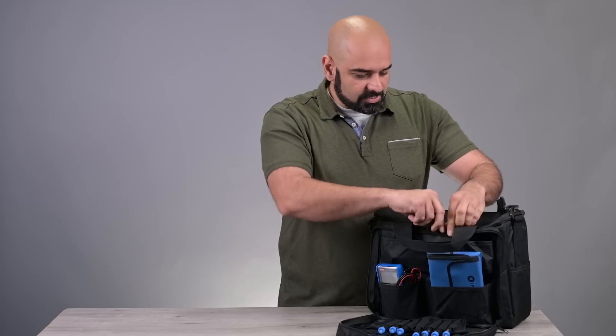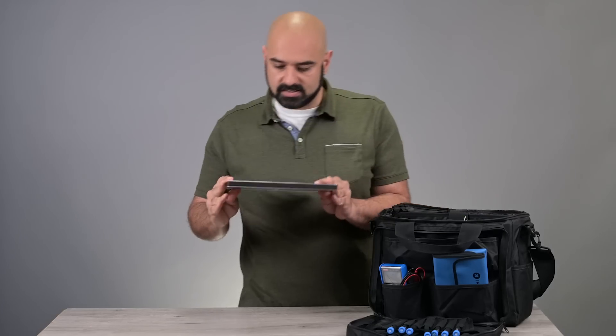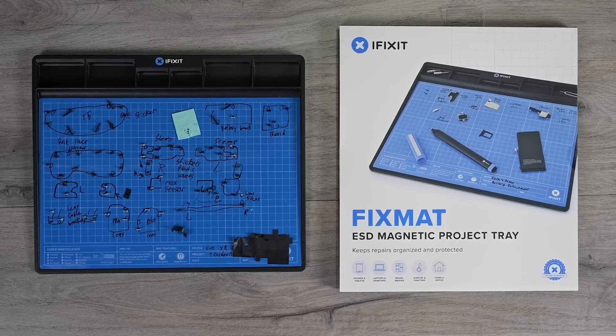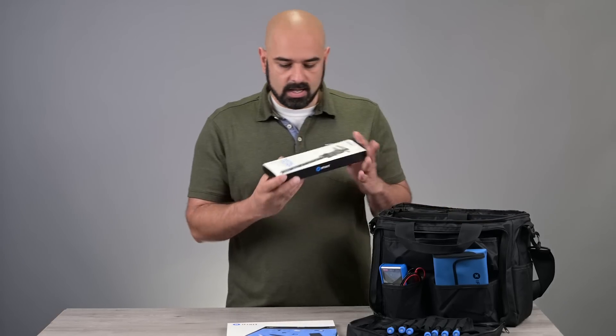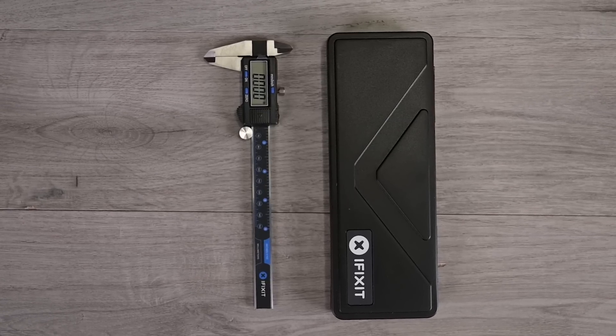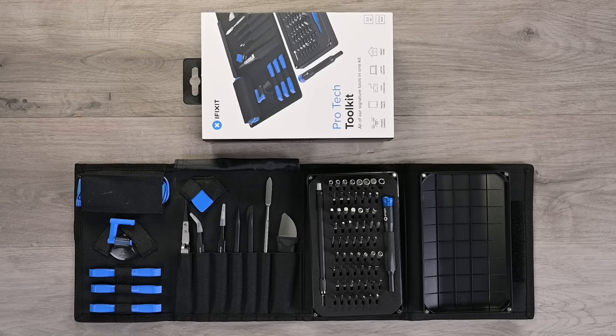Let's open up the main compartment and see what's inside. We're very excited to share with you guys the anti-static fix mat for tracking those screws as you take your device apart. A new product — the digital caliper for precise measurements when you need it. And the ever popular ivenk Protec toolkit — this is my favorite tool set.